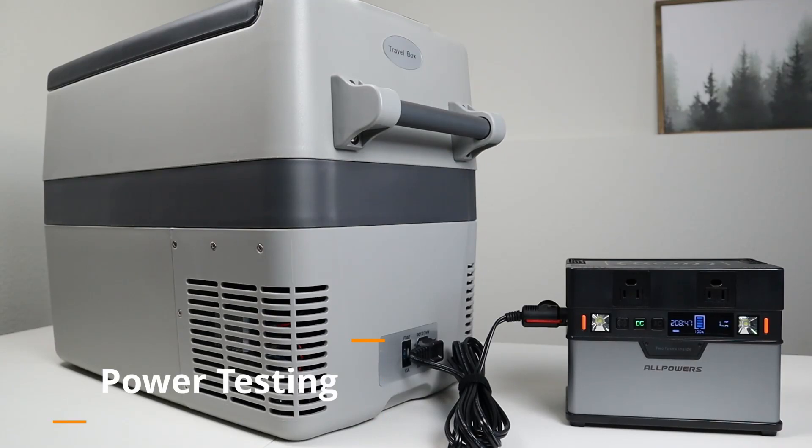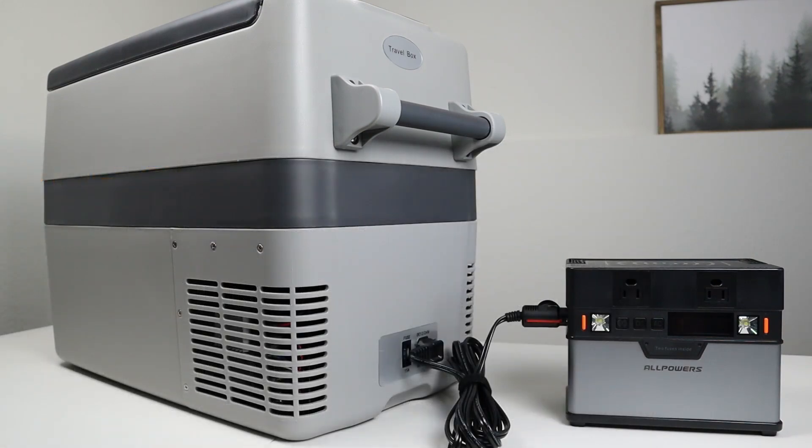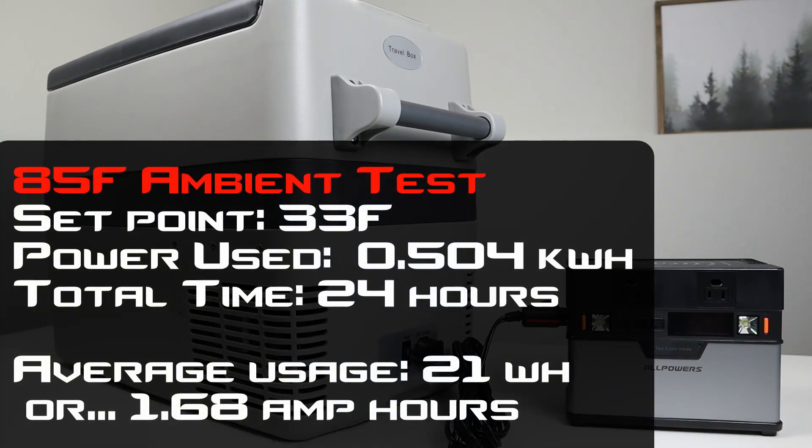Time to talk about power consumption. I like to test at two different temperature levels: a 70-degree test and an 85-degree test. At the 70-degree test, I had the fridge set at 33 degrees on the display, and over about 48 hours of testing it pulled 0.436 kilowatt-hours. Dividing by 48 hours gives an average of 9 watt-hours per hour, or about 0.72 amp-hours at 12.5 volts. For the 85-degree test, also set at 33 degrees and over 24 hours, it pulled 0.504 kilowatt-hours. Divide by 24 and that gives an average of 21 watt-hours per hour, or 1.68 amp-hours.